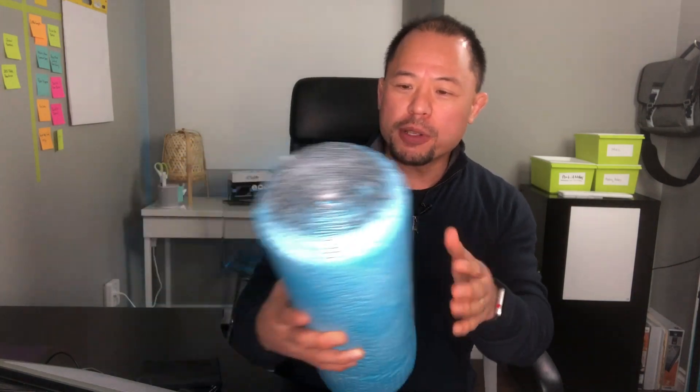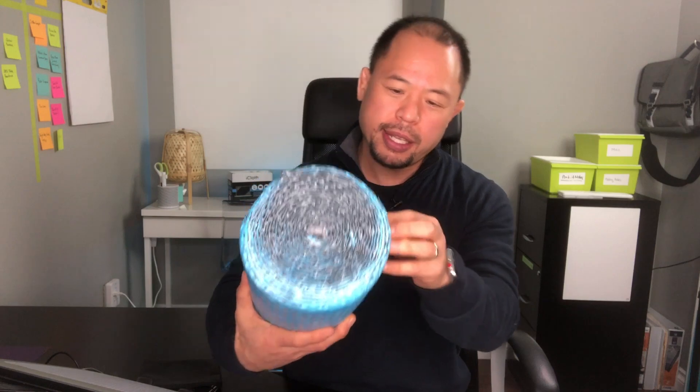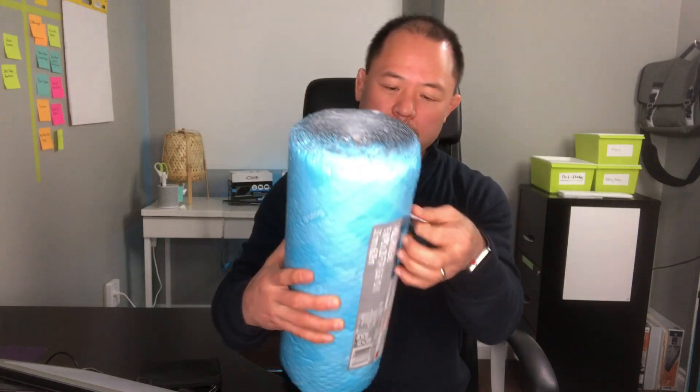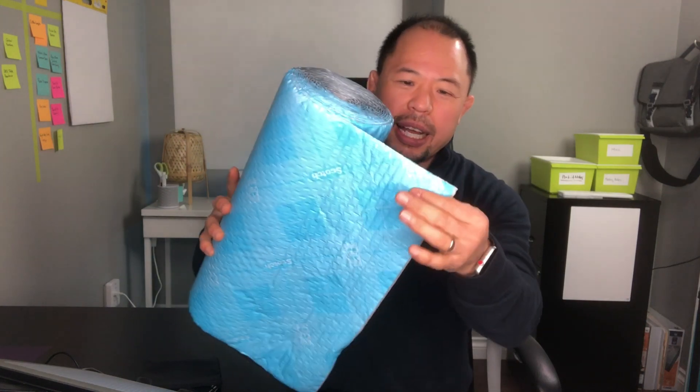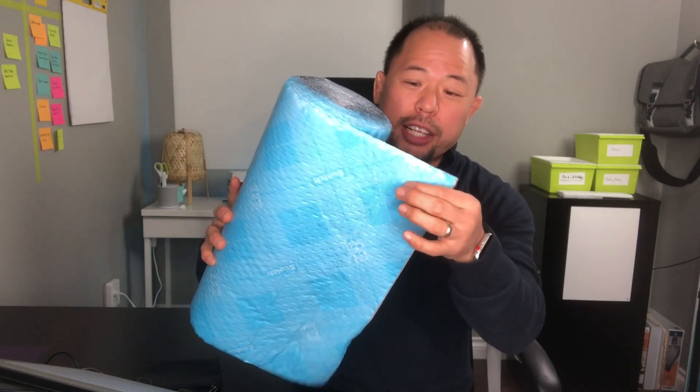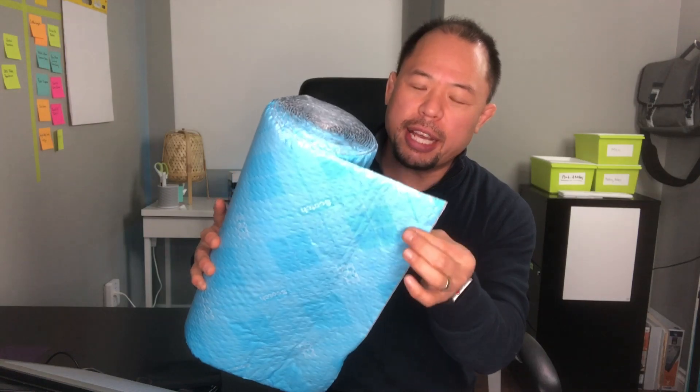I've done a lot of research on this product and I think this is going to be the perfect solution for anybody wanting to ship small parcels to their customers. On first glance it feels like bubble wrap. There's actually cushioning inside the material itself, and how we use this is that we unroll the Scotch Flex and Seal, put the product in there, and wrap it together.